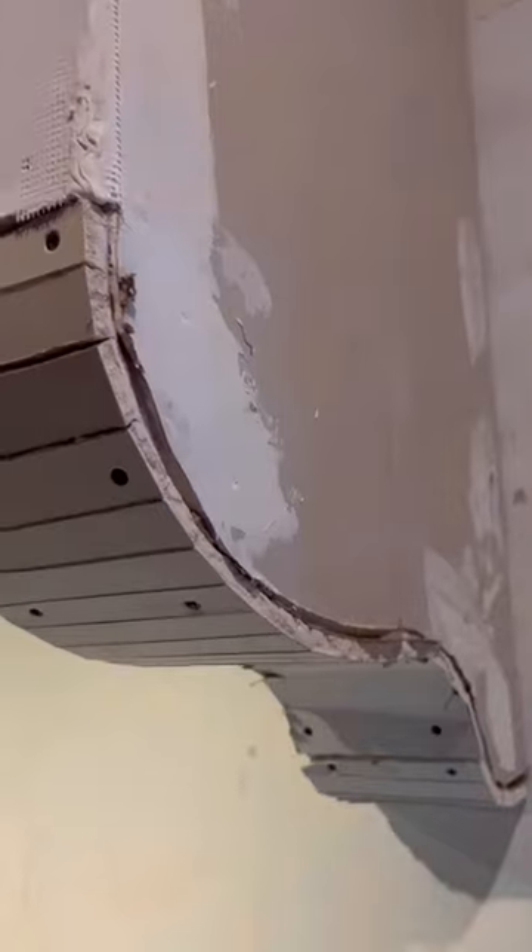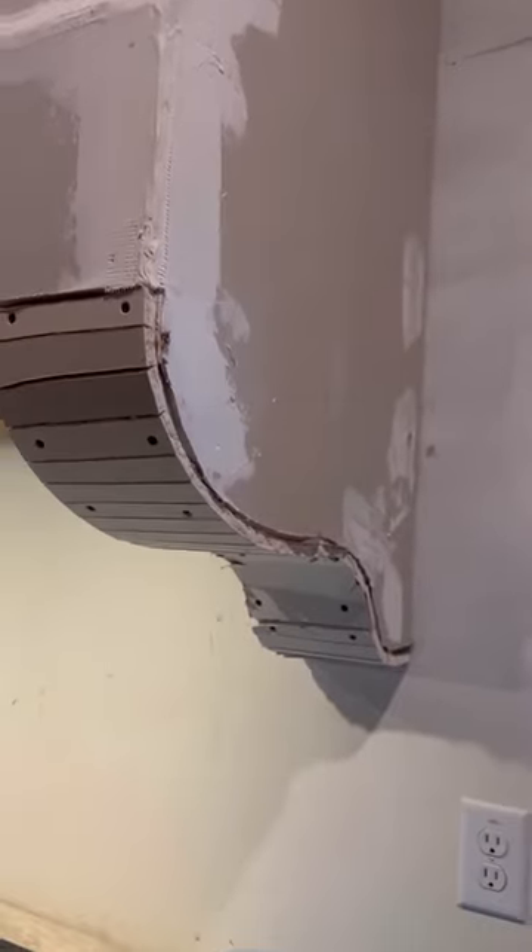In order to make the drywall bendable, we scored it so that it could go on the front slope and on the corbels.